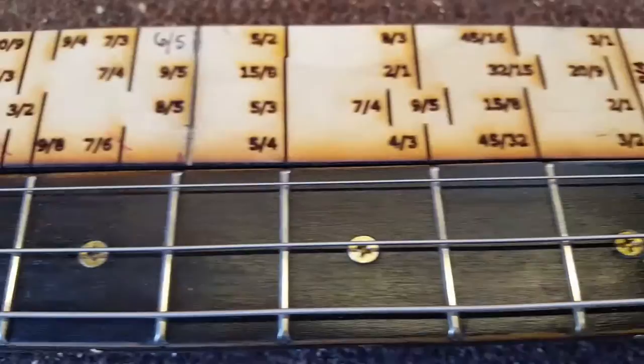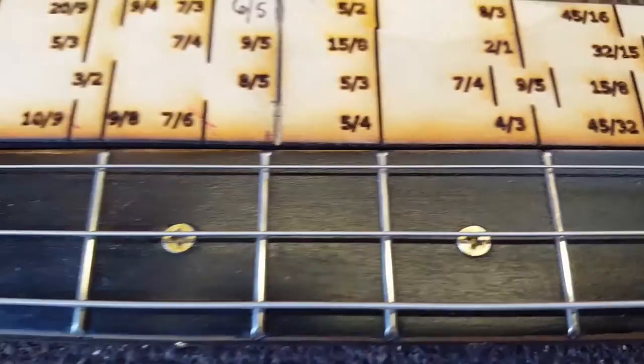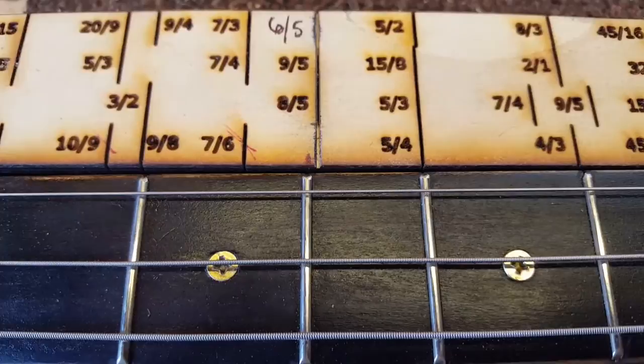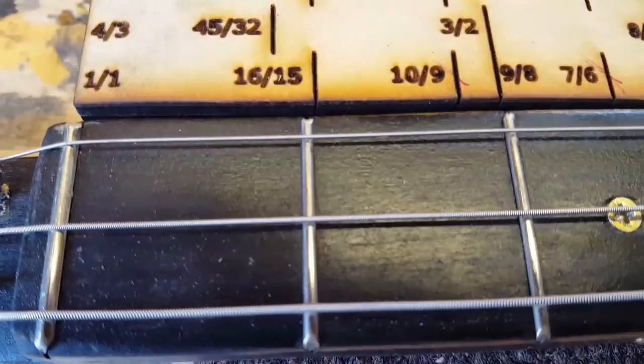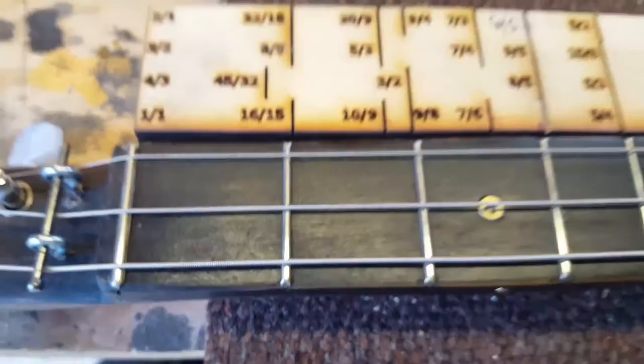The major third is dividing the string by five, and this is the fourth spot. The minor third is dividing the string by six, and this is the fifth spot. We jump down here to the major second — that's divide by nine, and this is the eighth spot. And then the minor second, that is divide by 16, and this is the fifteenth.